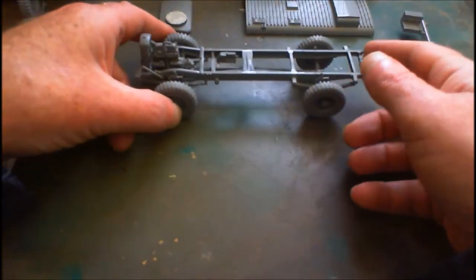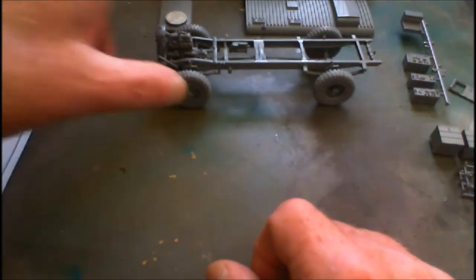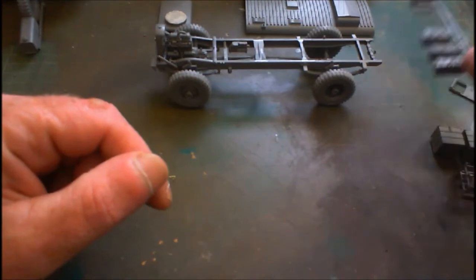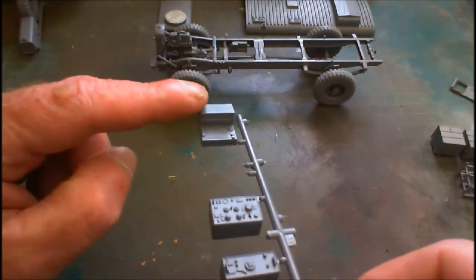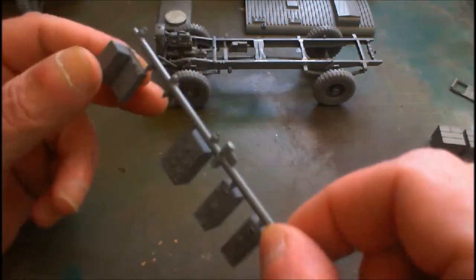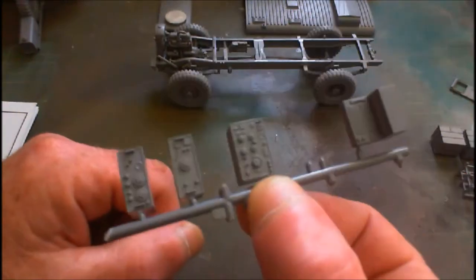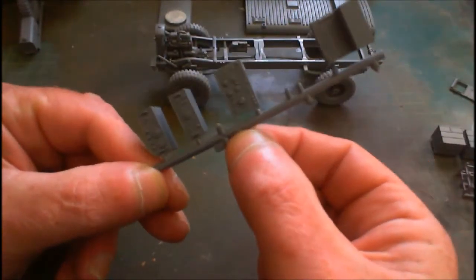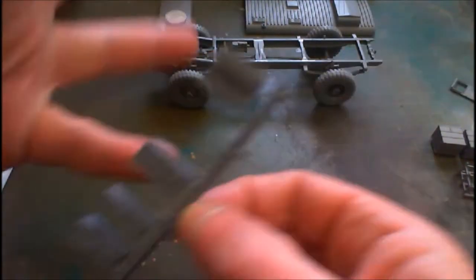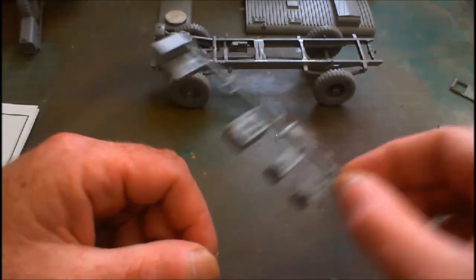And as you'll see in a minute, it's an absolute fabulous fit. We've got the radios and the telephone, the PABX thing — I just attached it there and left it on that for ease of painting. I can hold that with a clip and get them sprayed up, so that's easy enough. So there's our radios and things.